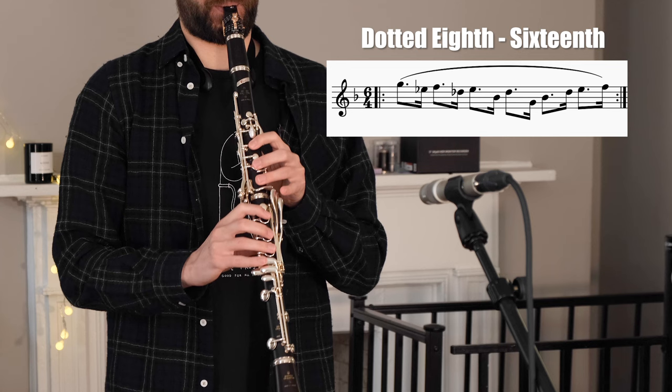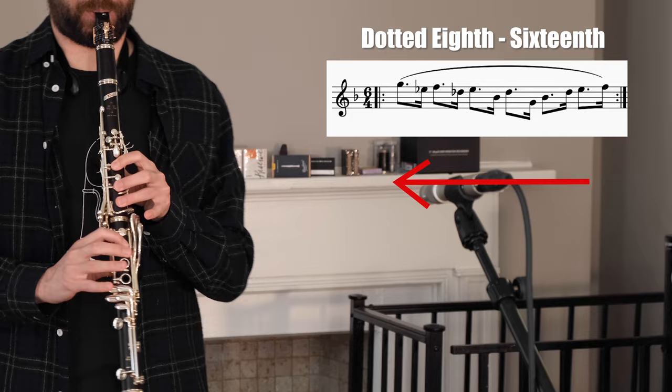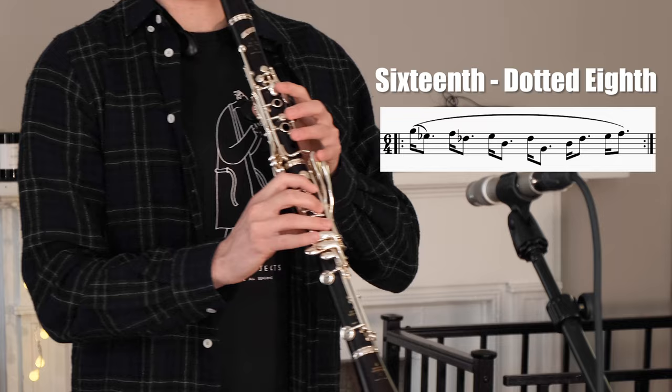We begin with the humble dotted eighth-sixteenth note rhythm. I like to play this one both forwards and backwards. Next, we simply flip the rhythm and play sixteenth-dotted eighth. I also like to play this one backwards.